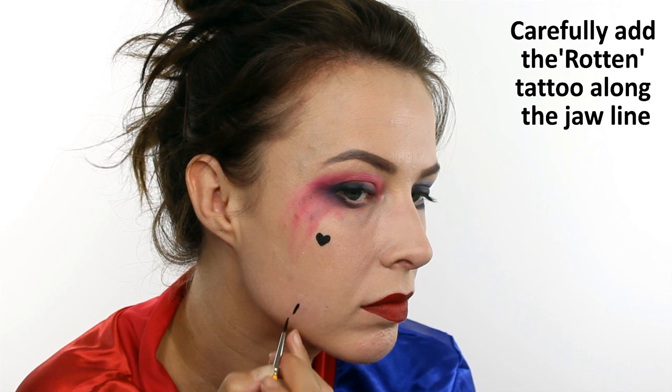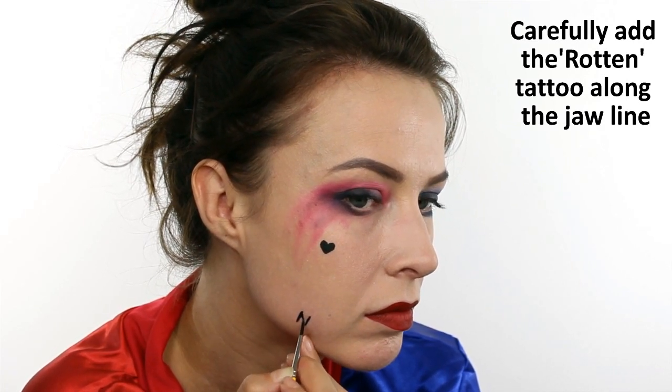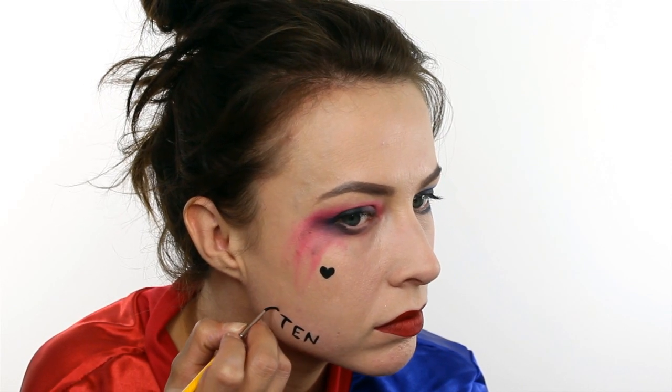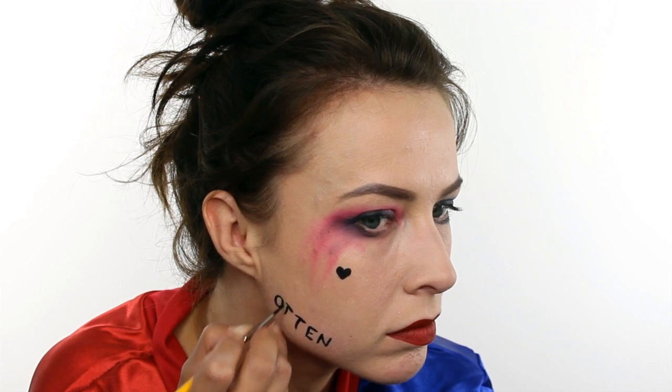The trickiest part of this design is the 'rotten' tattoo that runs along her jawbone. You need to try and remember to paint it backwards if you're looking in a mirror. I started with the N at the bottom and worked my way up just to make sure I had enough space.